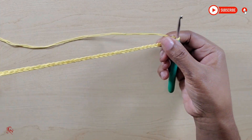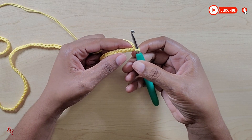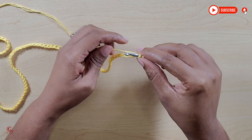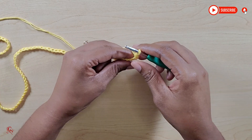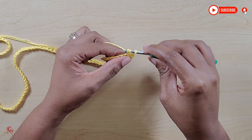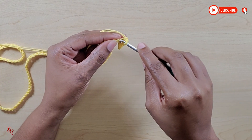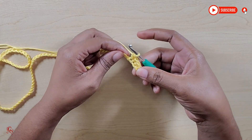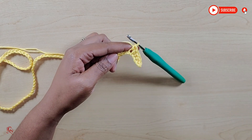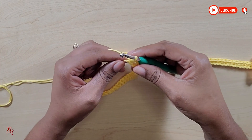Now I have come to my 136 chains. You're going to go into the second chain from the one on the hook and put one single crochet. In each and every stitch along, you will be putting one single crochet. I'm just going to continue doing this until I get to the end. Now I have come to the end of making my single crochets — this is what it looks like so far.